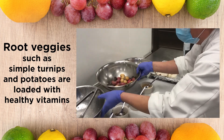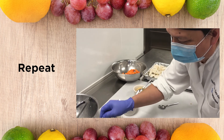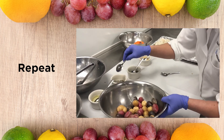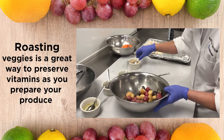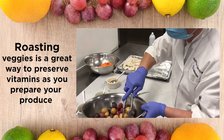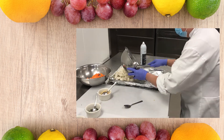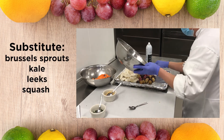And same process for the potato — olive oil, salt and pepper, thyme, and garlic. And then toss them up like this.